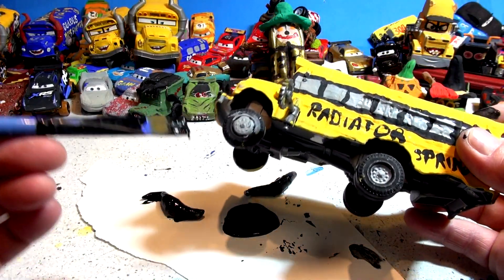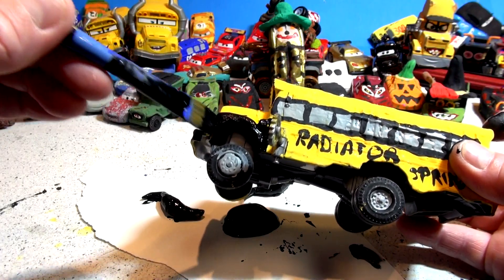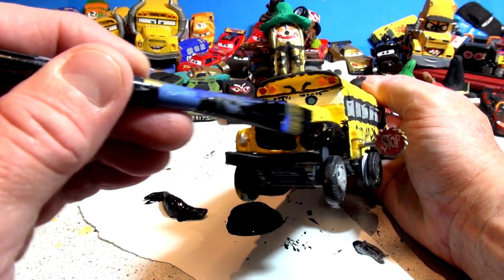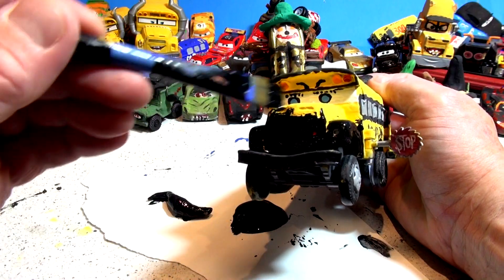This was one of my favorites for a while — this is Radiator Springs Miss Fritter retired. Remember we took all the stuff off. Look at that nice big smile — 'I don't have to work anymore!' Well guess what, you're going back in business. You are now going to be a Halloween star and I'm gonna put headlights back on.